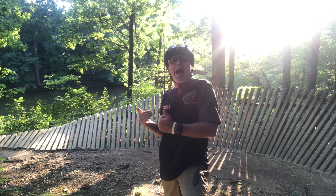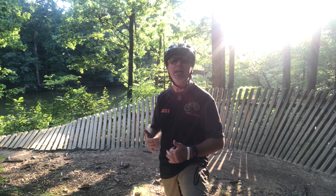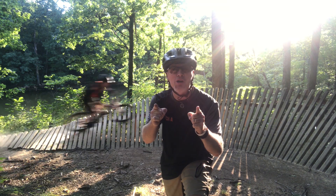Hey Shredheads! We're out here at Alum Creek Phase 2. We have a bunch of Gators Bike Park team members and coaches, and we're here to talk to you today about riding berms.